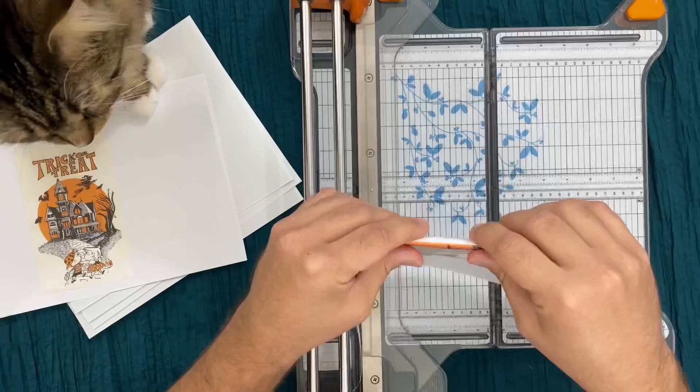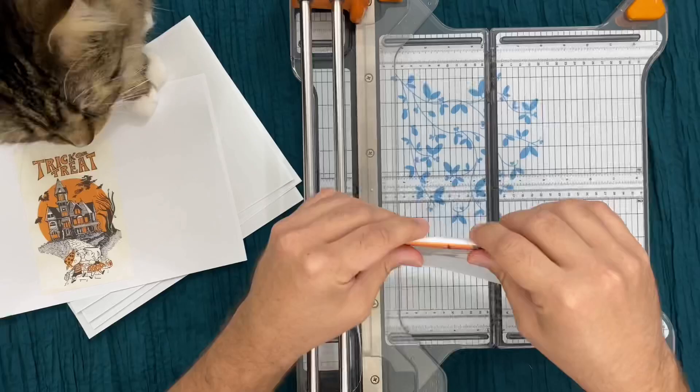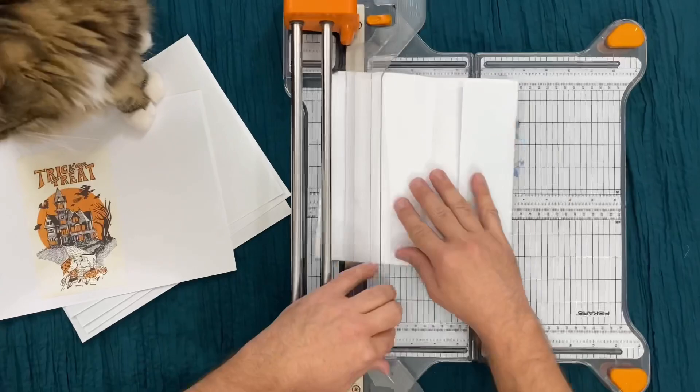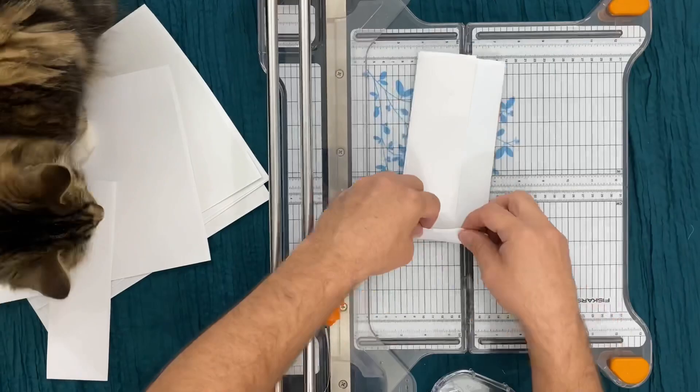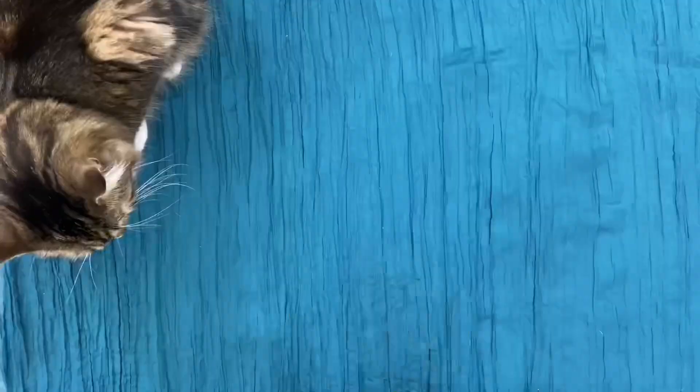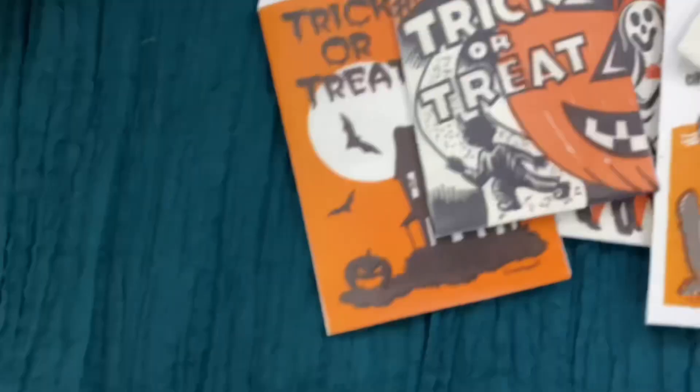When we were first conceptualizing the theme of our tree, we thought trick or treat bags. We had just gotten these trick or treat bags from eBay last year, but we didn't want to use them. So we photocopied them and then put them together — we just recreated them. We got the colored copy from Staples. So easy, so inexpensive.